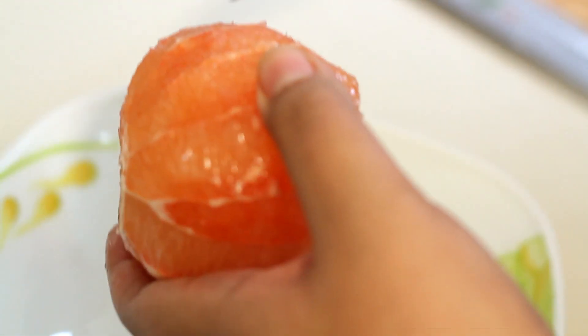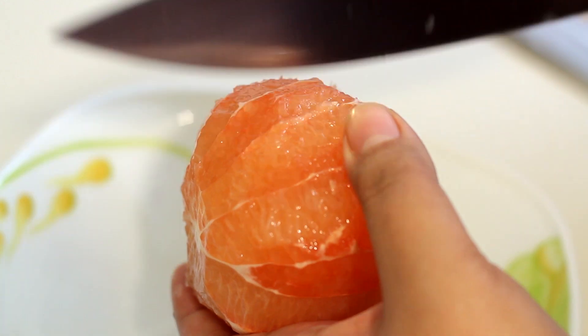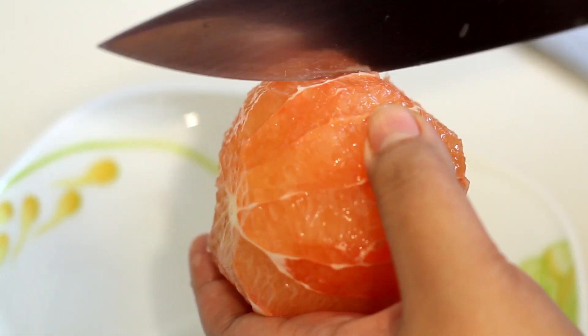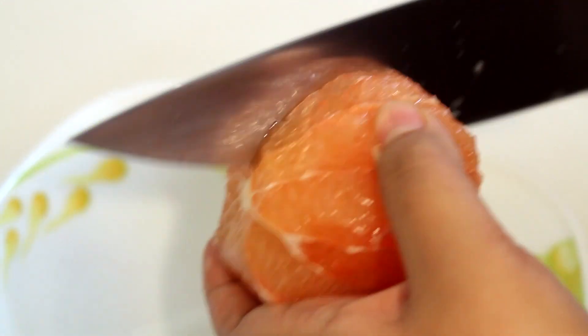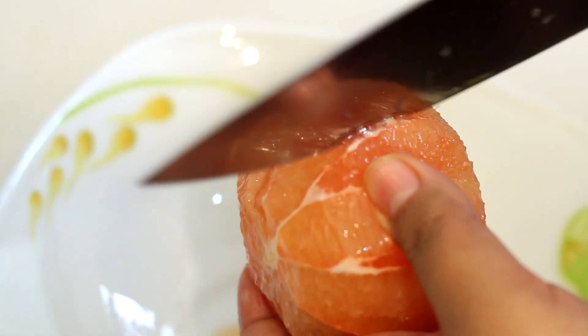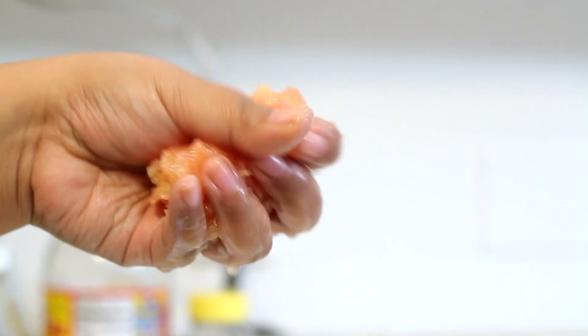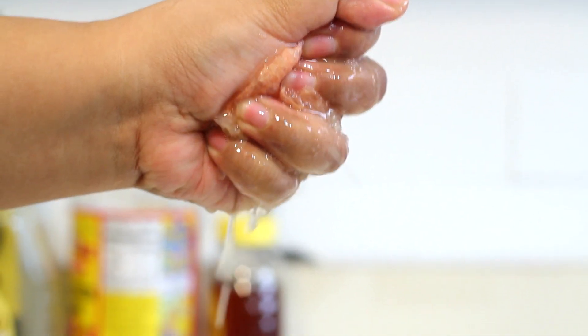Now over a bowl so it can catch all the juices — because you don't want to lose any of that — we're going to cut little segments out from between the membranes here. Just look: a nice, clean segment there. Keep going; you'll see those little divides. Just keep cutting them out and working your way around. Now with the rest of it, just follow your primal instinct and squeeze the life out of it. All that beautiful juice is going to flavor this incredible dressing.